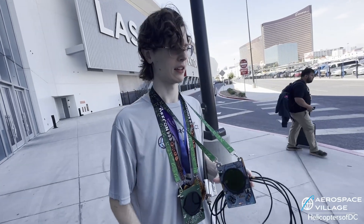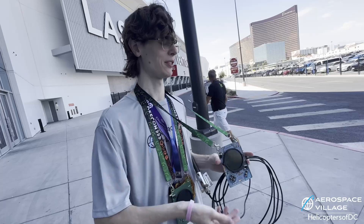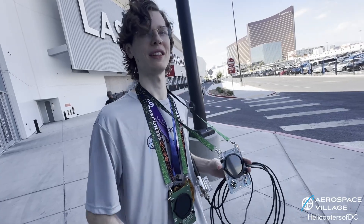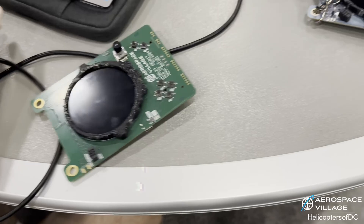I knew Adam previously and he kind of roped me in — like, hey, I have this cool idea, I know you enjoy embedded Linux stuff. So I got involved in this whole process and worked on a really cool project.